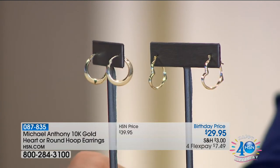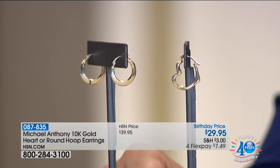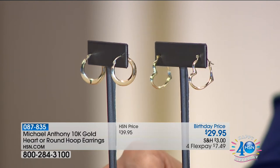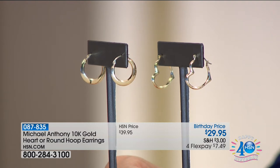That beautiful hoop right there, but also a reminder about a favorite style throughout the years — your heart hoop. The floating heart: from the front they look like a great pair of gold earrings, but from the side, they're hearts. They're $29.95.